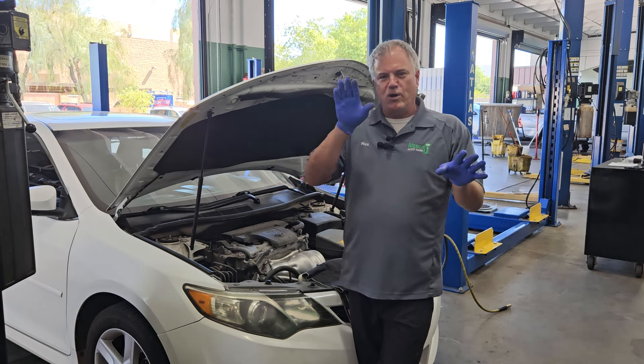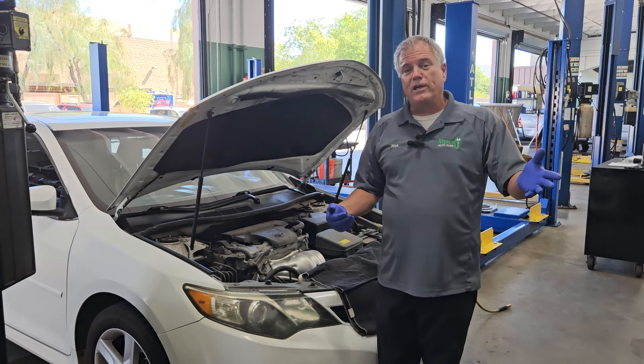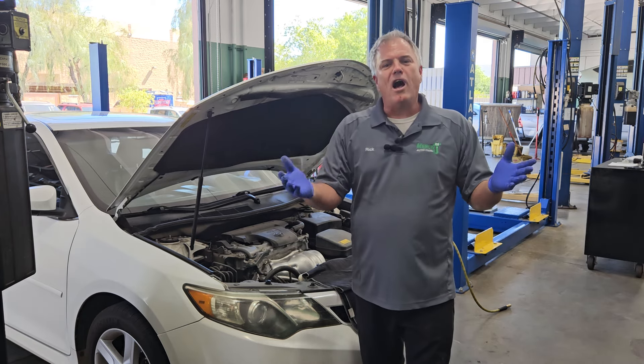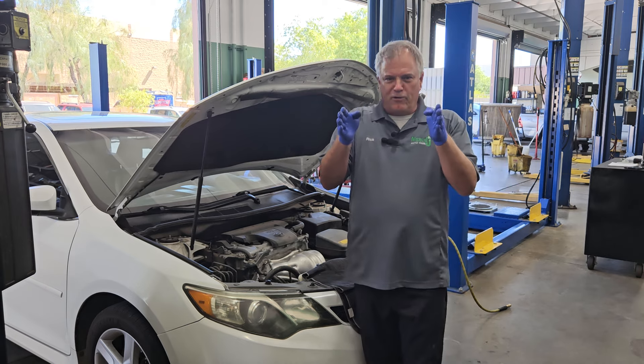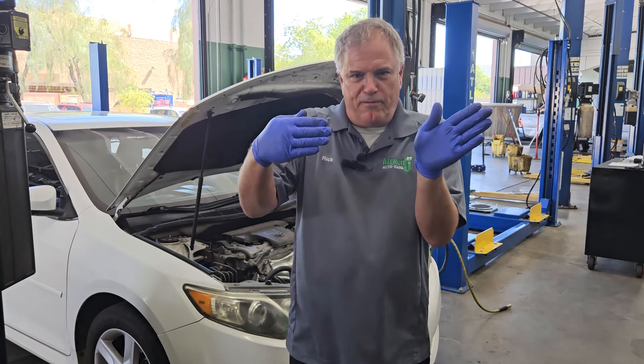If you hit the brakes and there was some sand on the road, or maybe it was an icy or snowy condition, the car would then lock up one of the wheels and start to skid. For example, if both of your front wheels are locked up and you try to turn, you're just going to keep skidding forward.